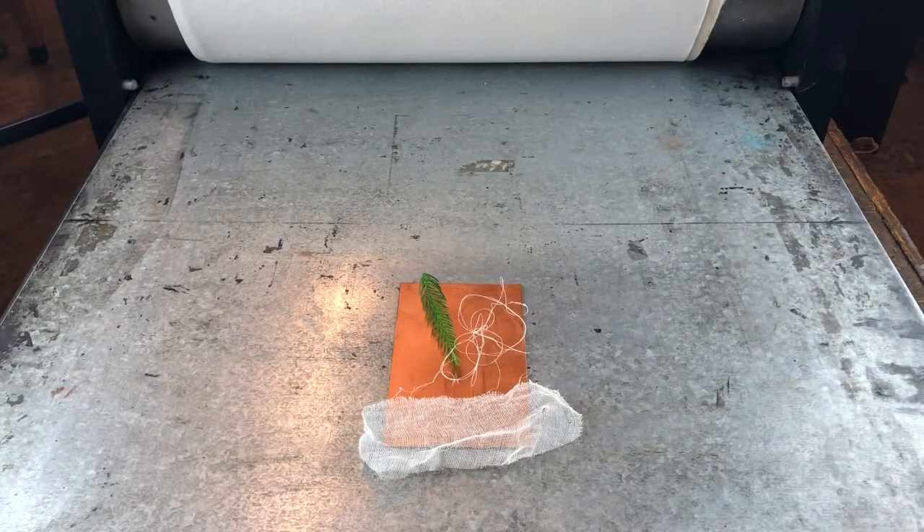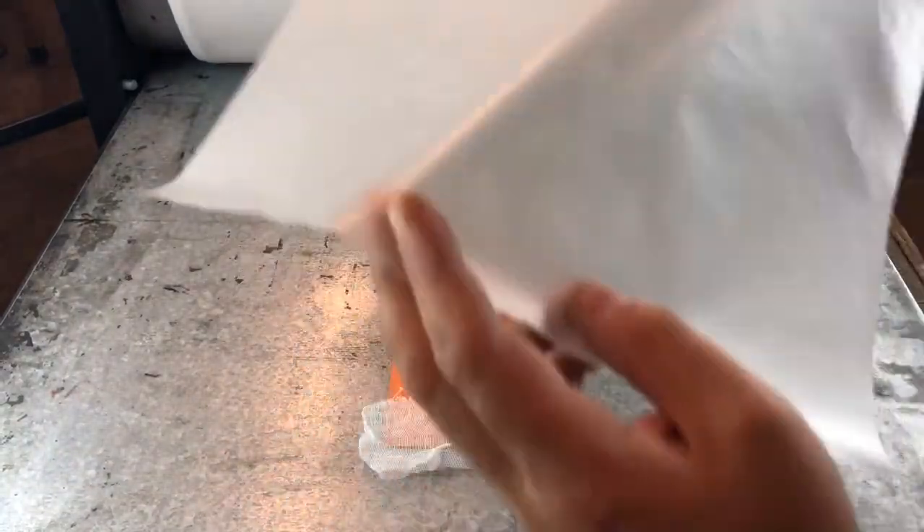I've got thread, I've got a piece of tarlatan, I've got a branch — a thin branch from a tree. All sorts of things can go onto a plate.